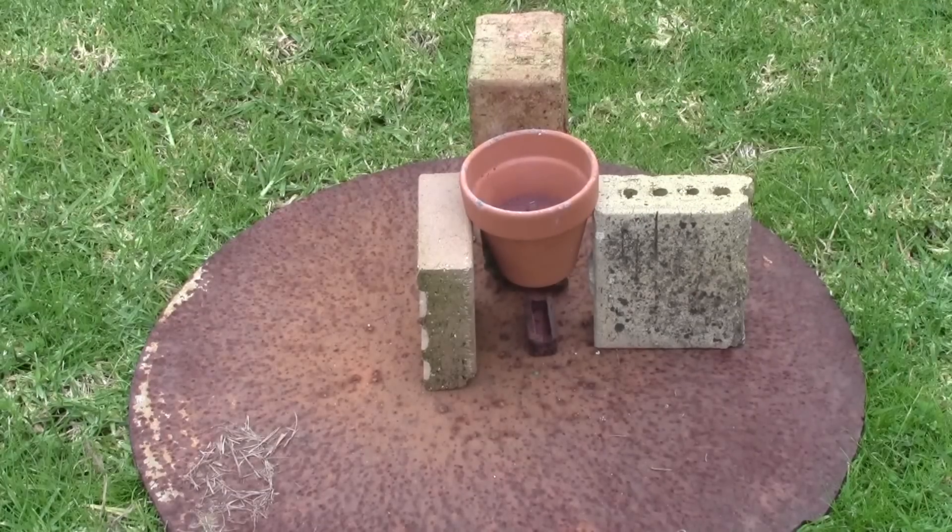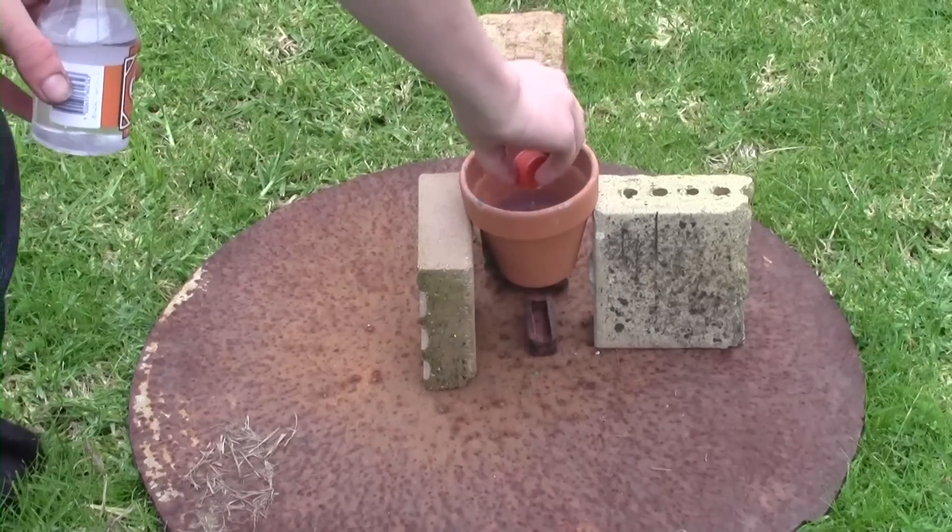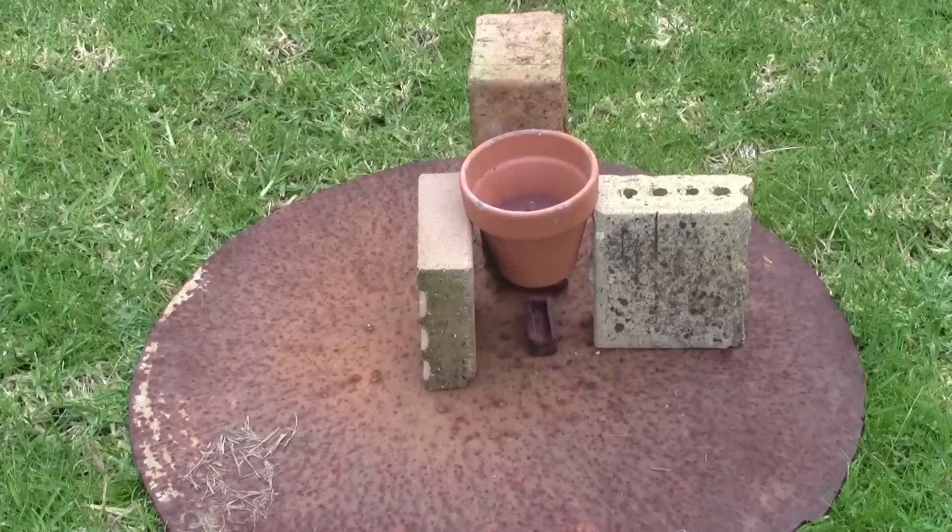Set your pot up on whatever stand you'll be using. I've got three bricks holding mine up as I didn't have anything else. I have a mold just underneath the pot as I hoped I would get a small ingot, though the amount of thermite I used wasn't quite enough. Add your glycerin to the potassium permanganate and stand back. The amount of heat produced was extraordinary — I felt it from over five meters away.